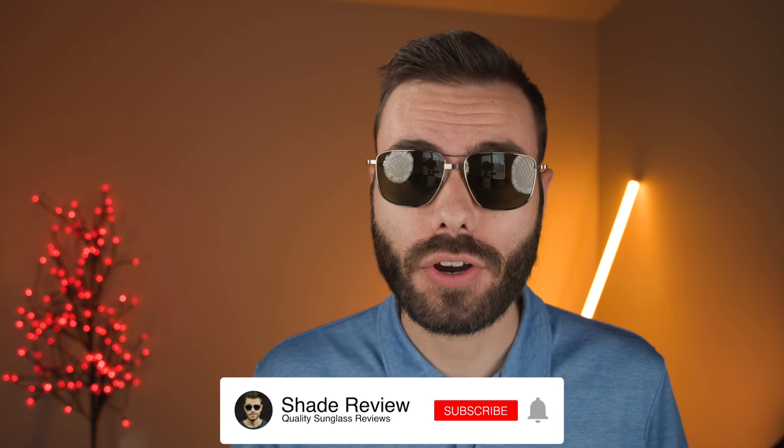Let me know what you think about these frames in the comment section down below — do you like them, do you hate them? I'm very interested to know. And that's all for this video. If you enjoyed it, make sure to give me a big thumbs up, hit the subscribe button so you're notified every time I upload a brand new video. Thank you all so much for watching, and I'll catch you all in the next one.